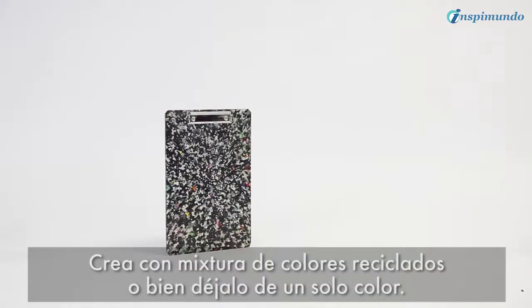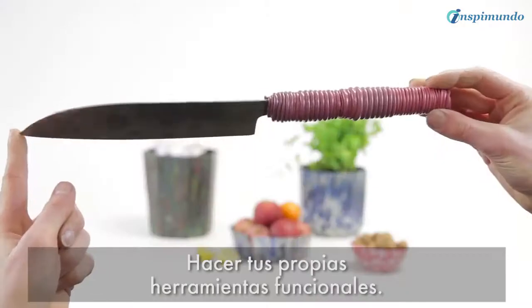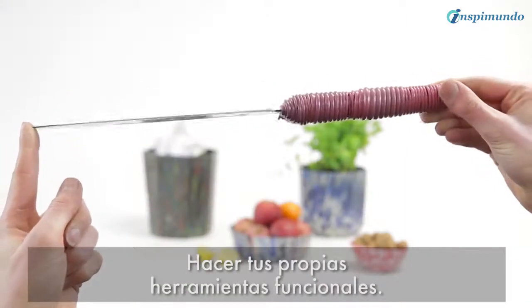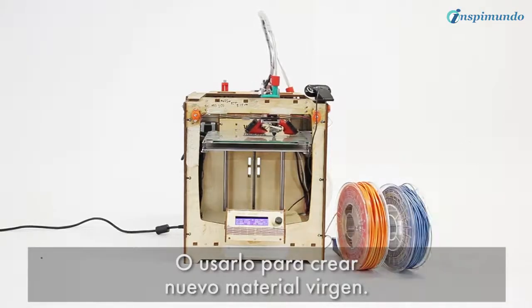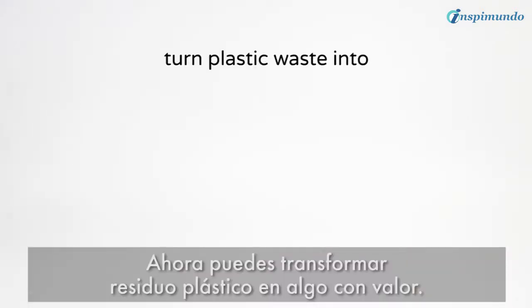You can create little containers and pots, make your own functional tools, or use them to create new raw material. Now you can turn plastic waste into something valuable.